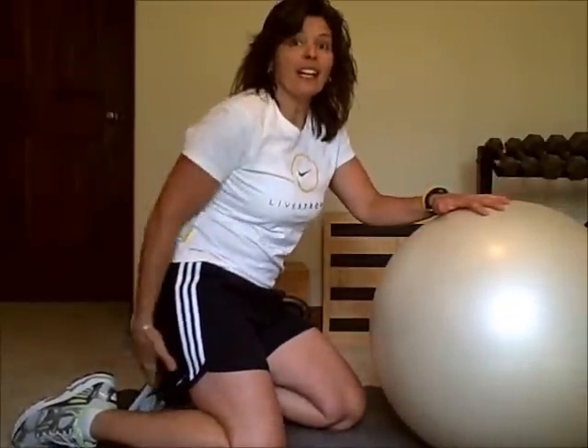Hey, this is Deb Frehlich from CoachDebFitness.com. I'm going to go over a great exercise today for our core stability and also the back part of our body, the posterior chain, namely the butt and the hamstrings, and a little bit of calves too.